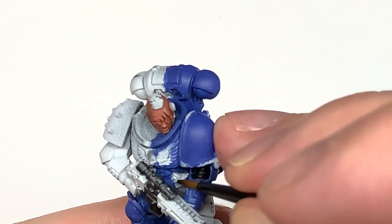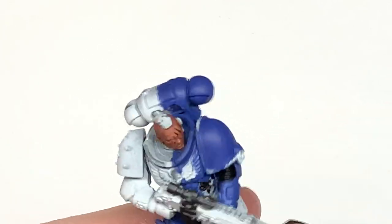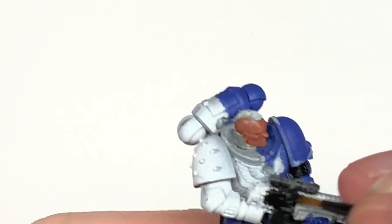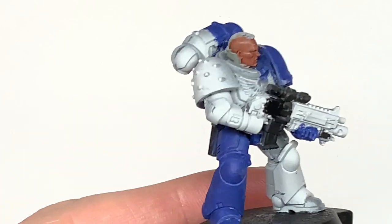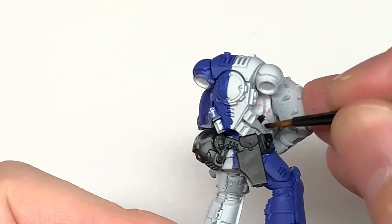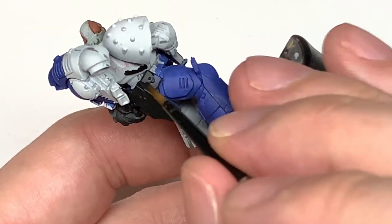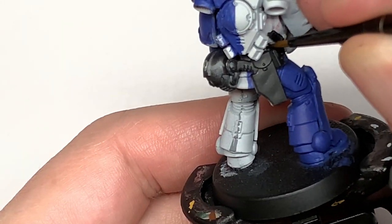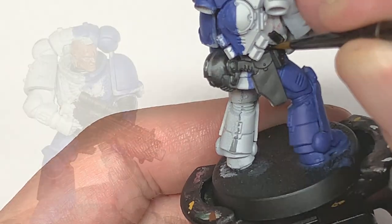Just going back to the blue — when you're painting it in quarters, what I tend to do is roughly paint the whole of the armor on the areas you're painting with the blue, but leave an edge where you're going to do that straight line between sections, and then you can fill in that section afterwards. It just makes it easier to get that nice straight line of blue and white.